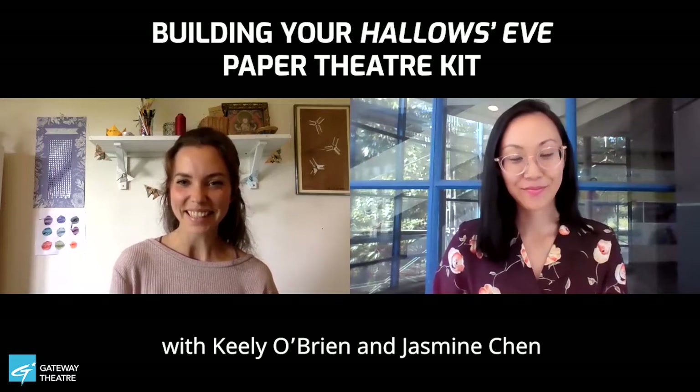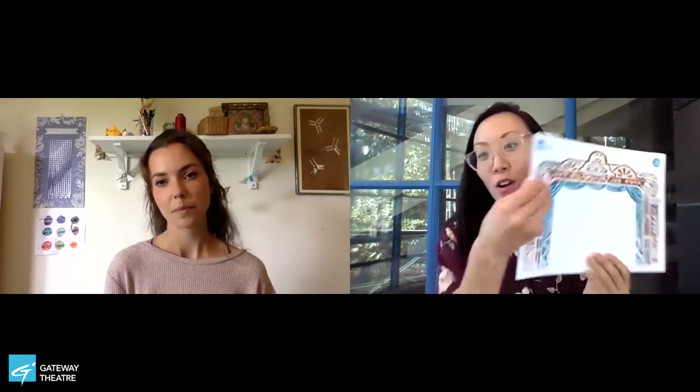Hi everybody! Thanks so much for joining us and joining in on this project. Today Keely is going to help us put together our paper theatre kit. You should have received it — it looks like this. We've got all these magical flat pages but pretty soon it's all going to be three-dimensional. So Keely, what do we need to put this together today?